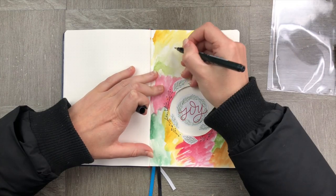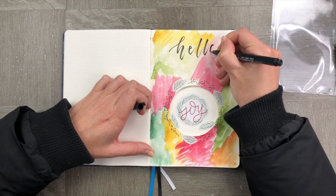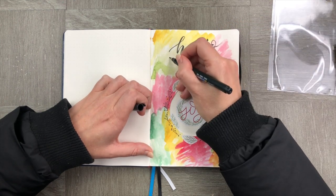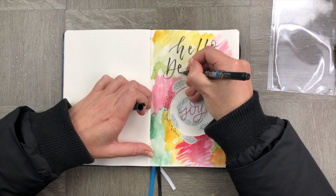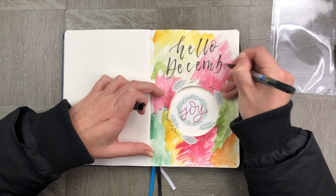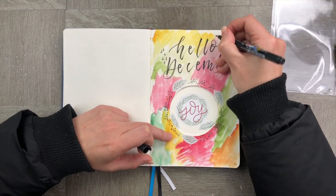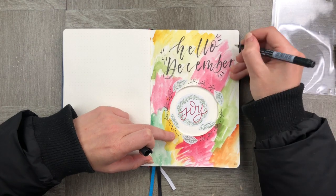Let's add in the 'Hello December' before we stick down our pages — that way it's not lumpy and we're not writing over hard lumps in our notebook. Don't forget to write in the comments below what you would want to put in your snow globe. I'd love to see your ideas!